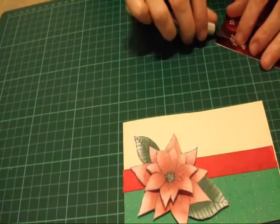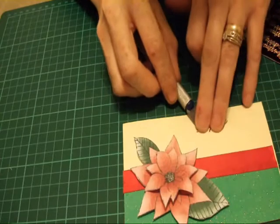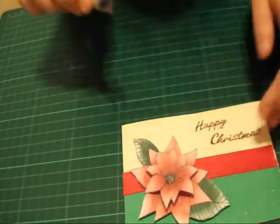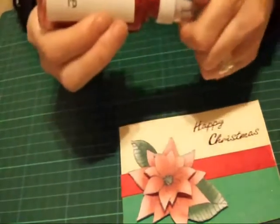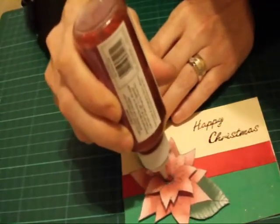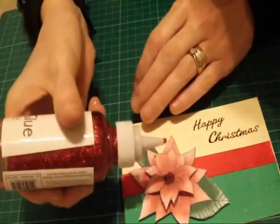I've got some peel offs and I'm going to use a happy christmas peel off in red so it all ties in — happy christmas. Then just to finish it off I've got some glitter glue and I'm just going to put some glitter glue just in the centre, just because it's christmas and we can have as much glitter as we like.